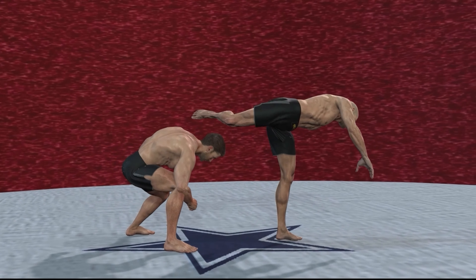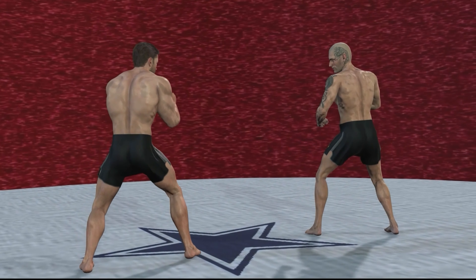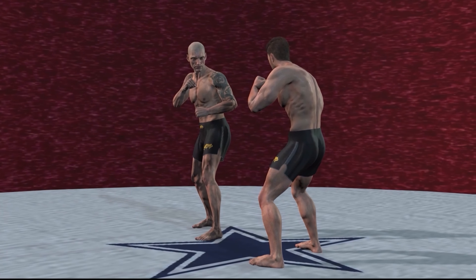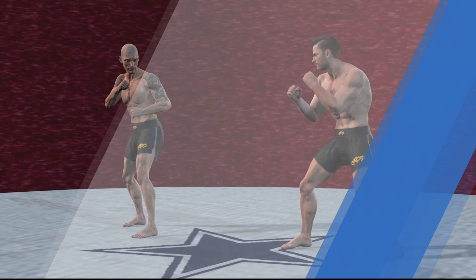All you need to do is quickly dodge your opponent's kick. By using flexible combined postures — such as leaning, shoulder rotation, knee overlap, heel rotation, back bend, and backward leg — you can increase the distance with the opponent.